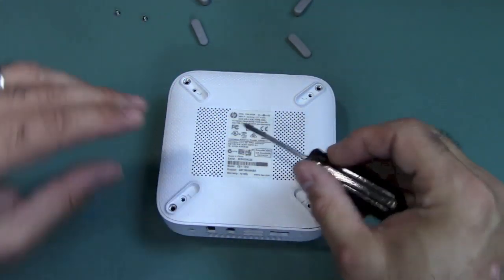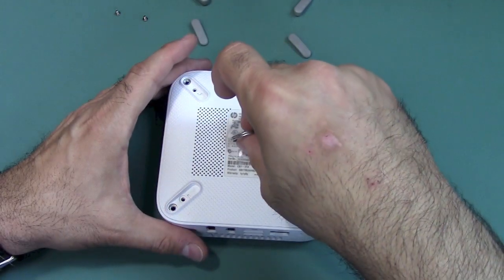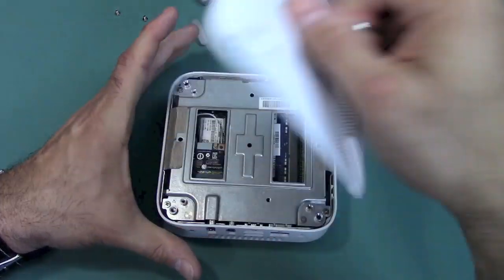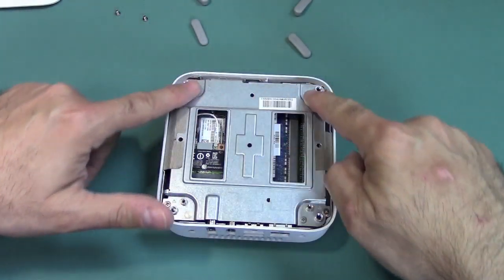Next, we're going to remove the bottom cover, and this is where the suction cup comes in. Just place it on there, pull, and voila — real easy.